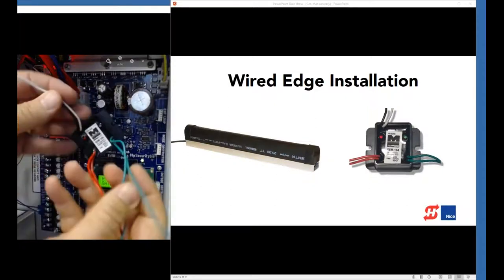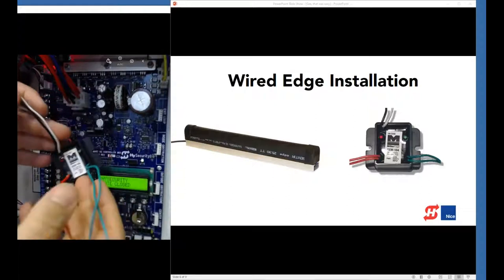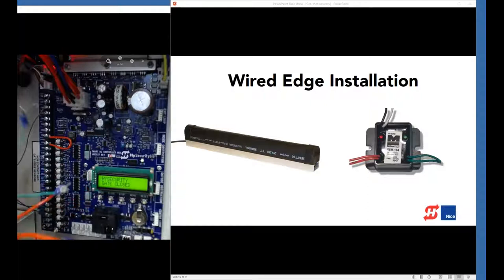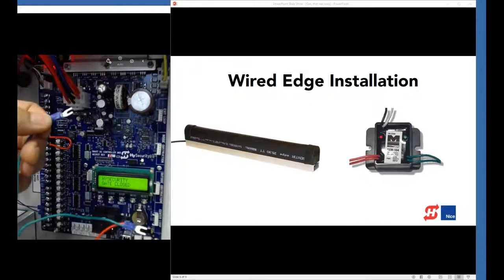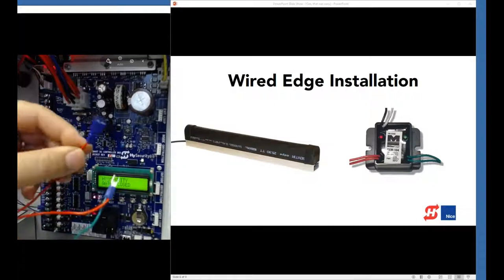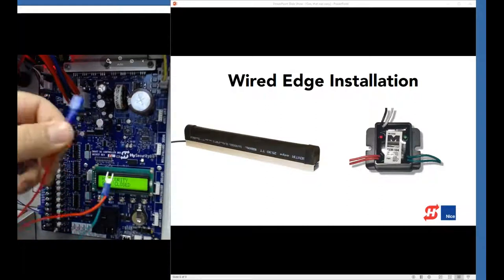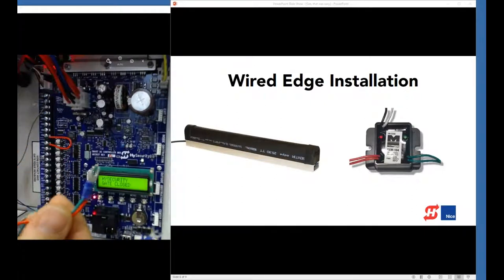I've got my GEM 104 here with all the wires hooked up. It has two green wires for the sensor input and red wires for power. I've got the one with the spade lug — I'm going to land that on a power terminal. I've crimped the common and the other power wire together so I can land those on sensor common, and then the input wire will land on sensor 2.